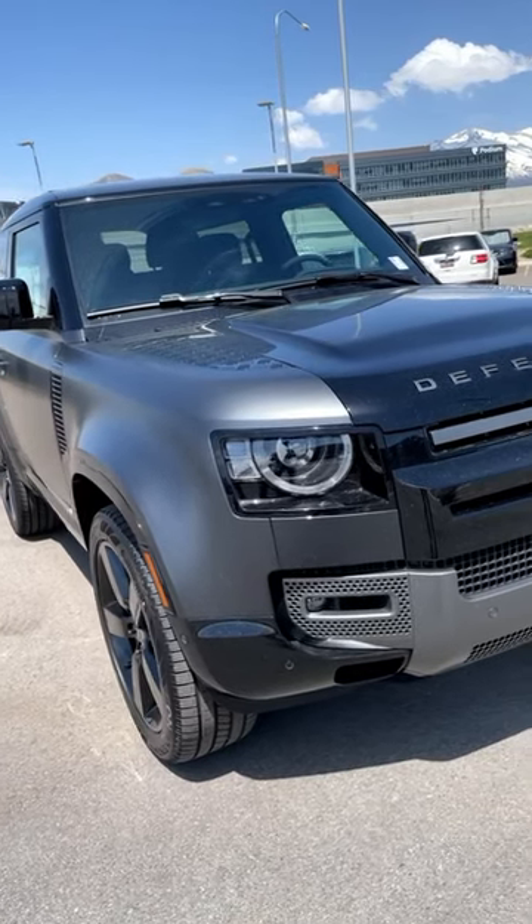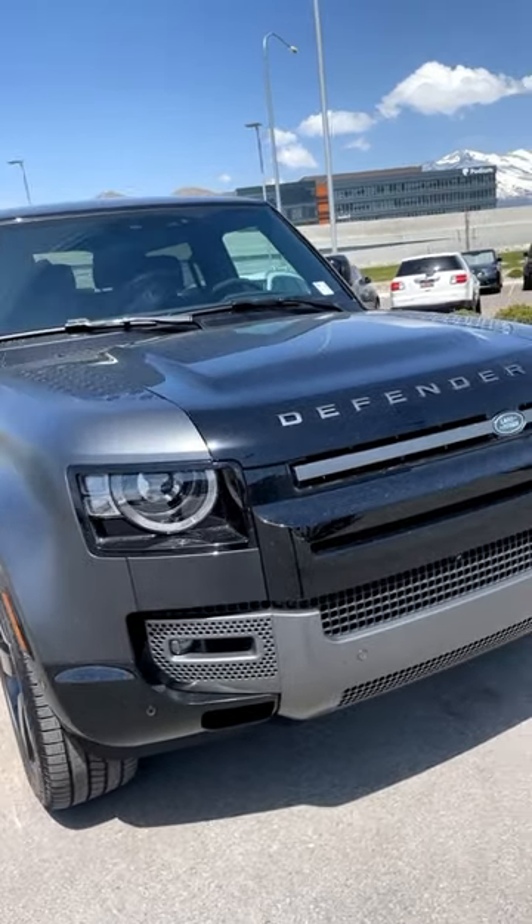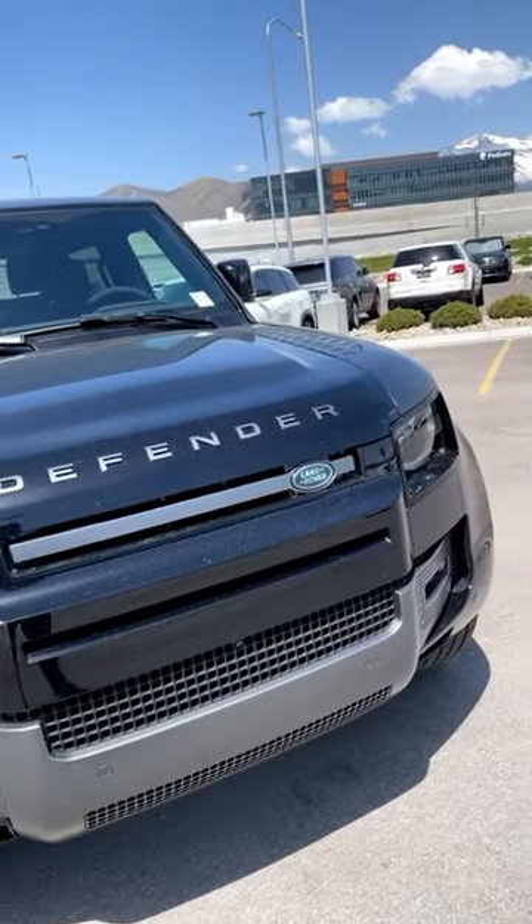This V8 Defender is the Carpathian edition, so it's finished in Carpathian gray and it has the satin paint protection film, which I think looks fantastic.